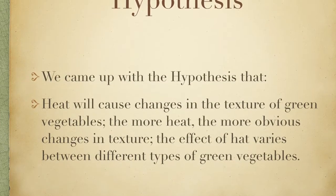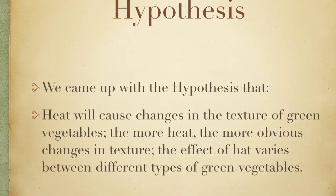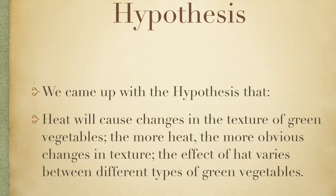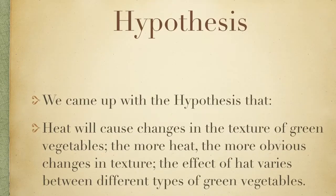We came up with the hypothesis that heat will cause changes in the texture of green vegetables. The more heat, the more obvious changes in texture. The effect of that varies between different types of green vegetables.